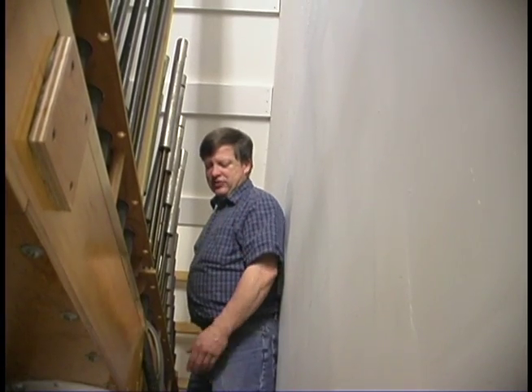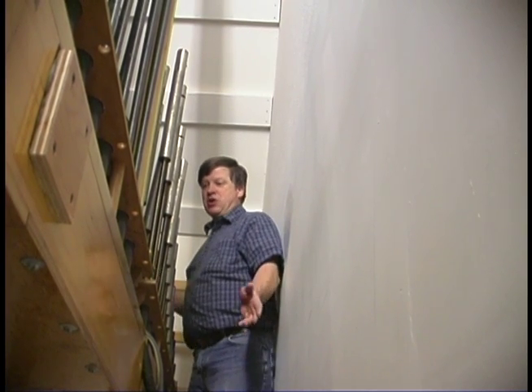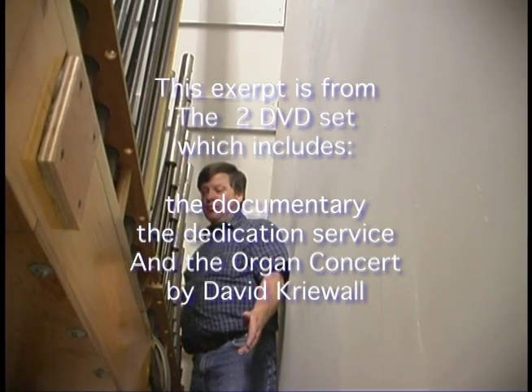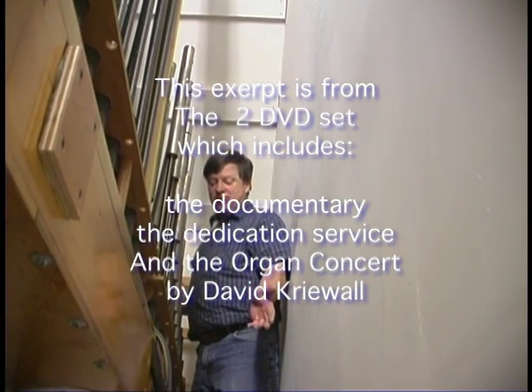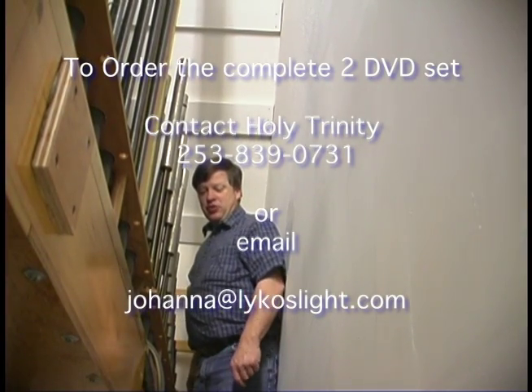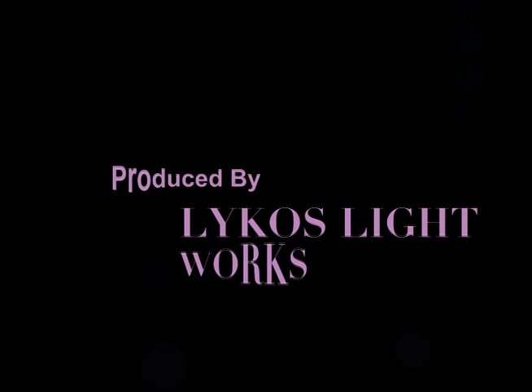All manual ranks have 61 pipes, which corresponds to the number of keys on that manual, and then all pedal ranks have 32, which corresponds to 32 pedals.